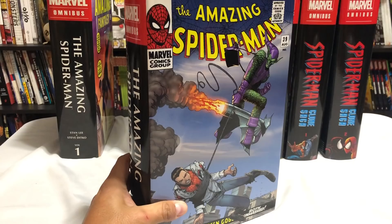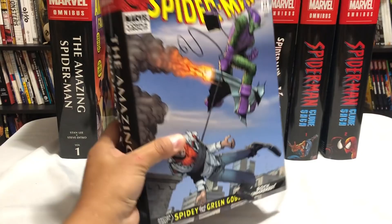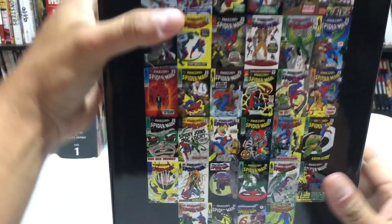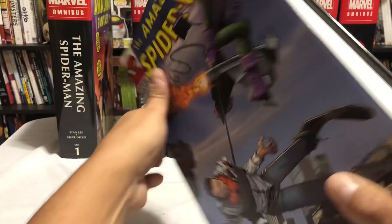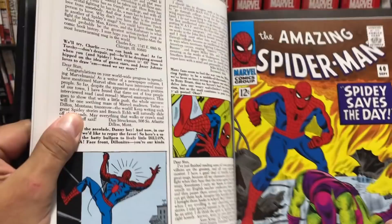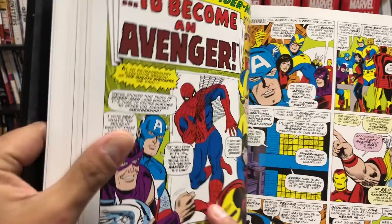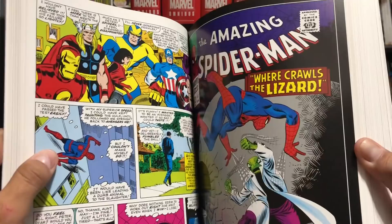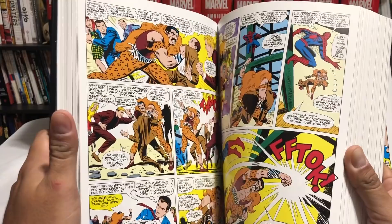Moving on to Volume 2 — I always get the variant covers because I know I'll get the original covers inside the book. This Humberto Ramos cover is based on John Romita's work. Speaking of John Romita, this book is full of his artwork — this is where he kicks off. Volume 2 collects Amazing Spider-Man 39 through 67, Annuals 3 through 5, and Spectacular Spider-Man issues 1 through 2. This collection has the revelation of the Green Goblin's secret identity, the first appearance of Mary Jane Watson, the first appearance of the Rhino, and of course the Kingpin.